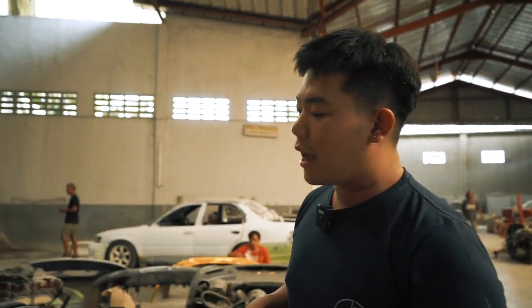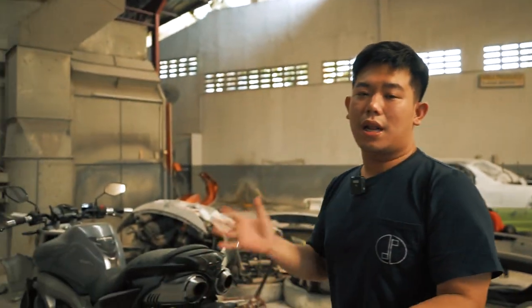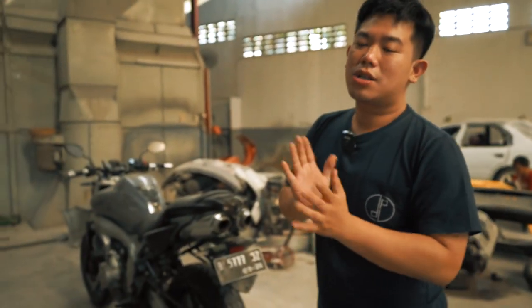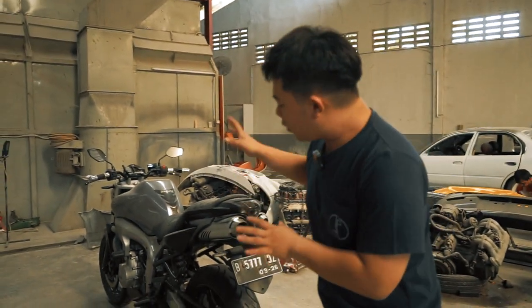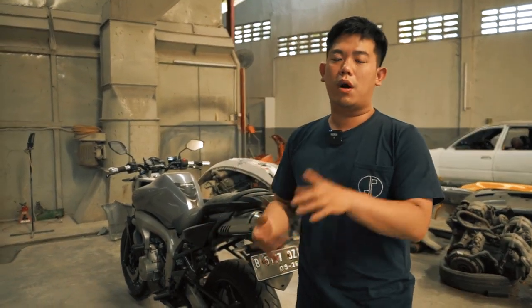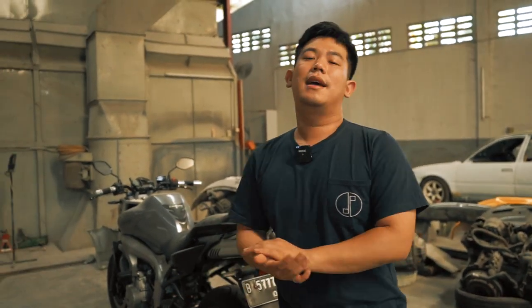I can't go on too long now because I need to continue building the undercowl until it's clean and neat. After that, we'll disassemble the whole bike. Hopefully everything our team does here gets captured by the media team. Stay tuned — Day 2 I'll show you the shape I've created using steel plate, and we'll continue refining the forming process.